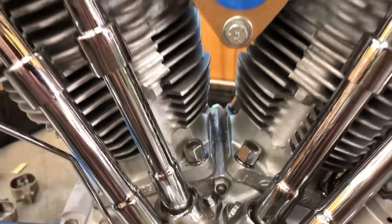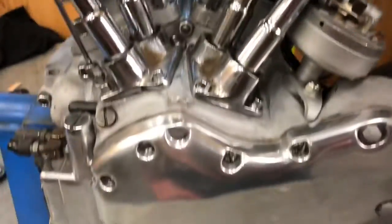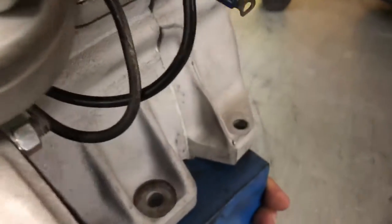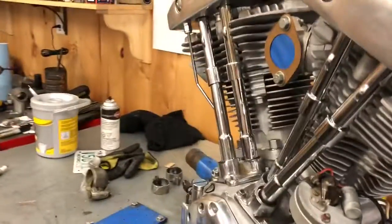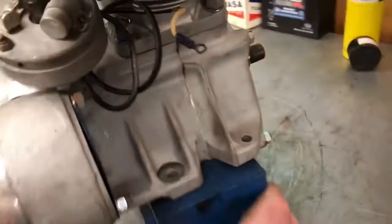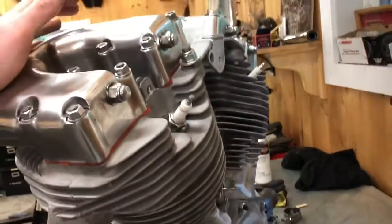It's got the correct '68 cylinders, date code '66 heads — which are correct — correct cam cover, matching belly numbers. You can see that. No welds or damage anywhere on these engine cases. There's one chipped fin on one of the heads somewhere, but that was it. The cases are cherry — no welds inside or out, no repairs inside or out.